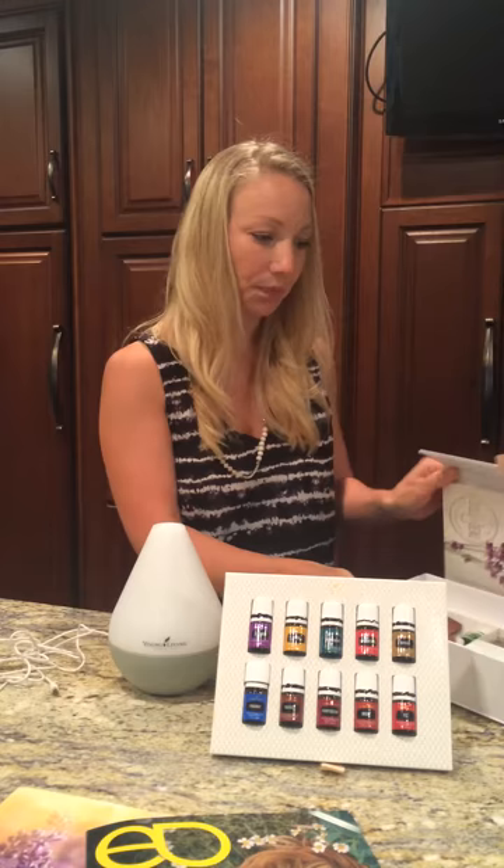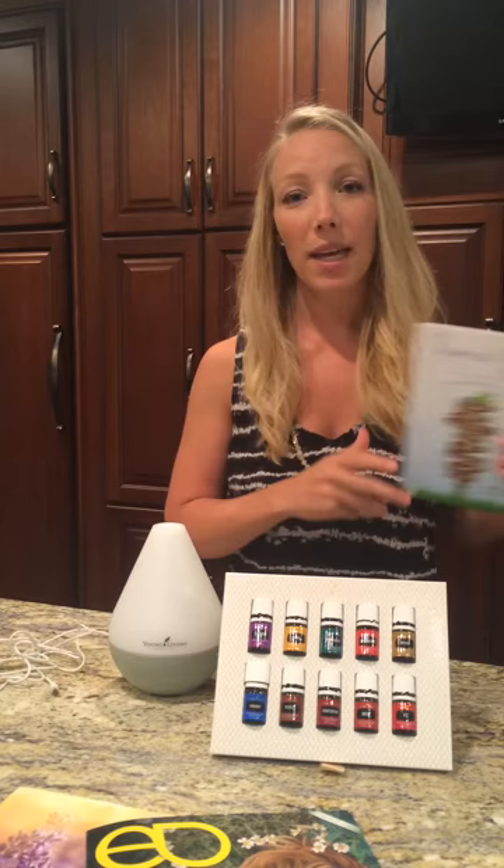So that is your premium starter kit. When you become a member with me, I also gift you this awesome chemical-free home book. It has a ton of recipes in here.